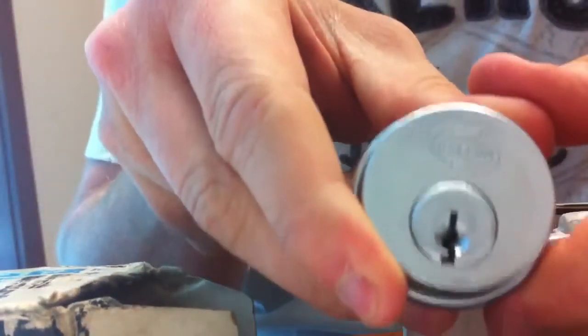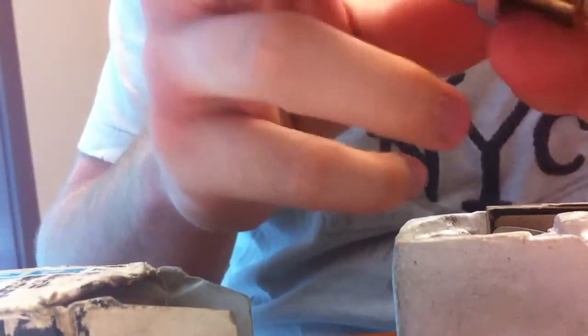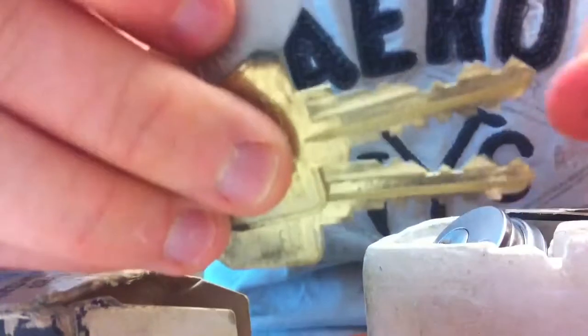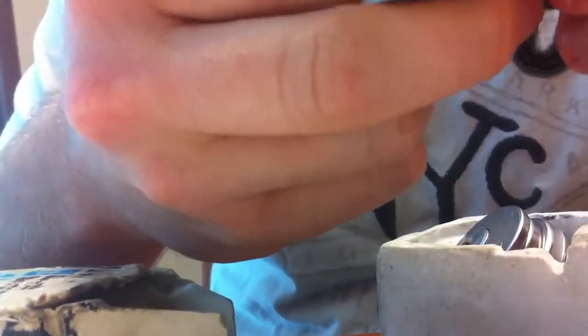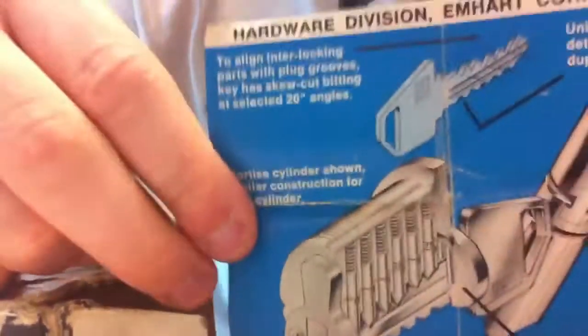Put the face on that. This thing's in great shape. Put the keys here with the original tag, and a little pamphlet in here. That's really cool. Shows the interlocking pin system.